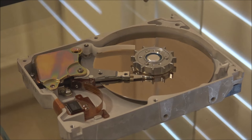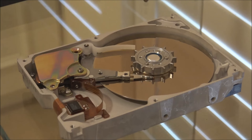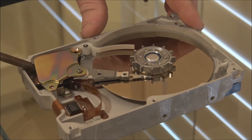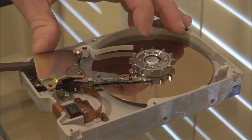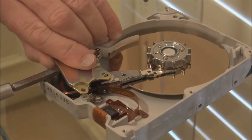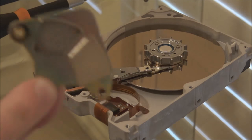Try to avoid touching the platters as you do this. There's a long screw and a short one, then a nut — I'll use a nut driver rather than pliers. It's magnetised so the nut comes off with the bit. Now we can carefully pry this top plate off the head assembly, working against the magnetic attraction between the permanent magnets on the top and bottom.